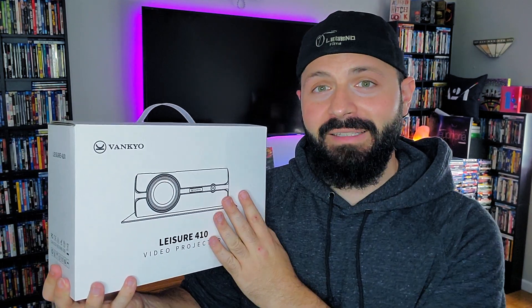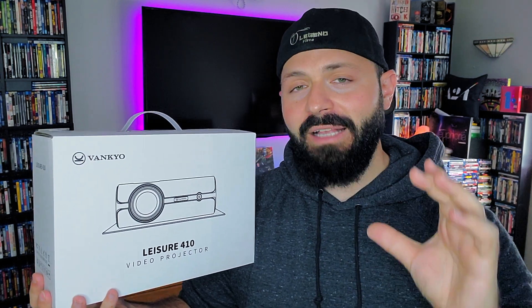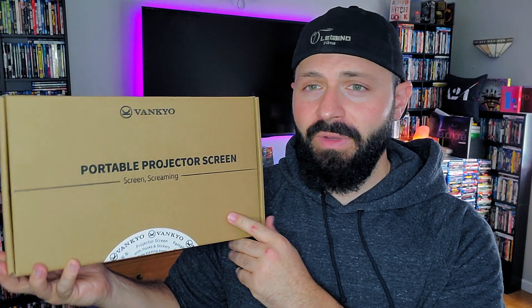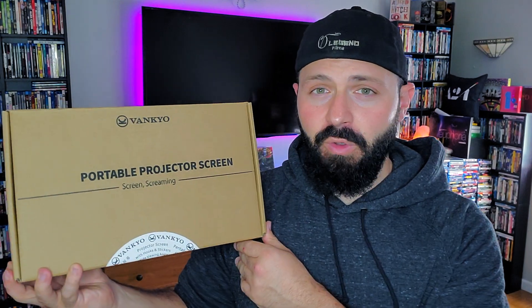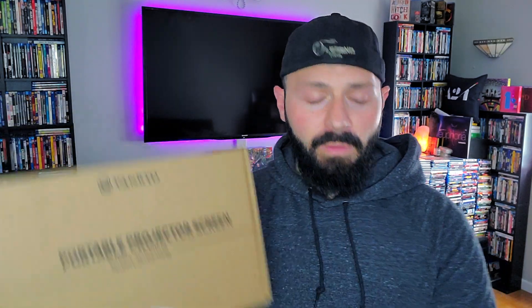I'm also going to show you the menu, the setup, some shots of the screen to show you the quality and a little bit of the audio as well, and then give you my overall thoughts. I also want to show you guys a portable indoor/outdoor projector screen — a hundred-inch projector screen — that I'll also be unboxing. Really excited to get into this.